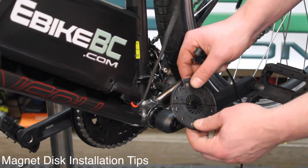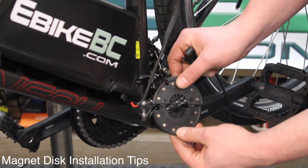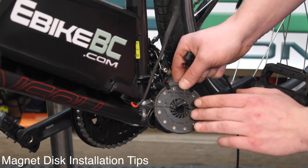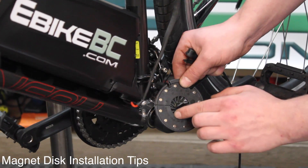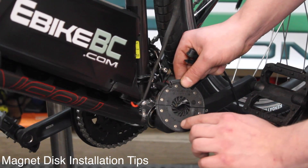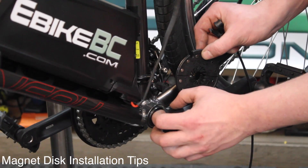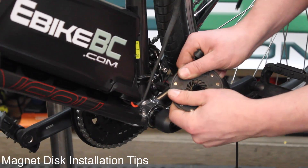Once we've established that we have the right sized spacing, we can go ahead and adjust that. Now if the bottom bracket spindle is too big, you can use a pair of cutters or a Dremel tool to remove some of these splines here. In some extreme cases you may have to cut completely around. The idea is to secure this to the pedal arm or axle so that it will rotate freely when you're spinning the pedals.